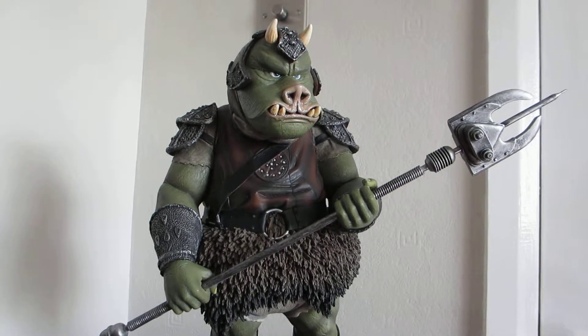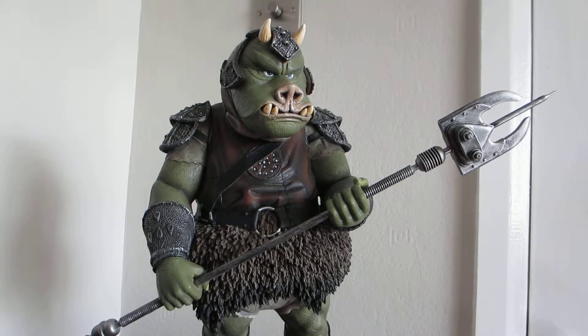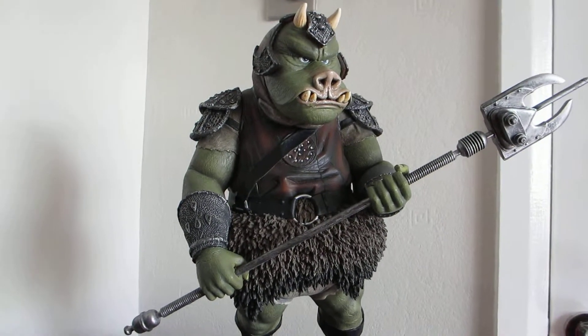Hi, this is NorthernMonkey1 and this is just a quick review of my Gamorrean guard by Atticus — I think that's how you say it. I think these are a French Canadian company.